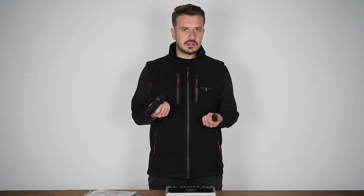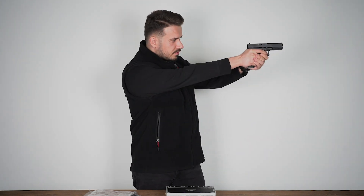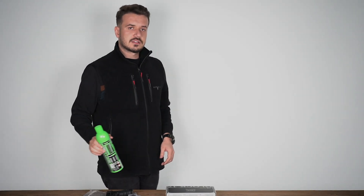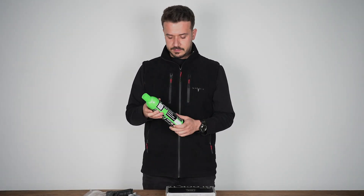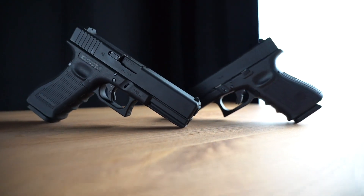This is honestly my favorite model among the Glock lineup. The Glock 19 feels a bit smaller to me. I prefer the grip of this one more. Let me show you the GreenGaz. I use a large tube like this. The filling is done through the magazine section.